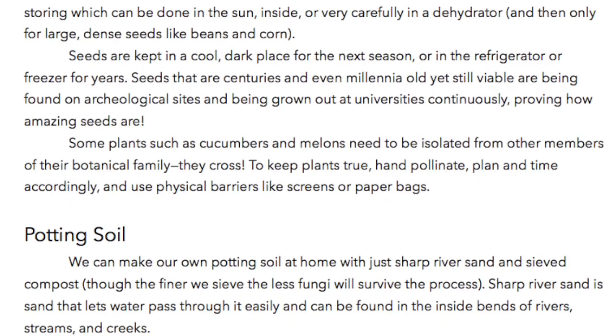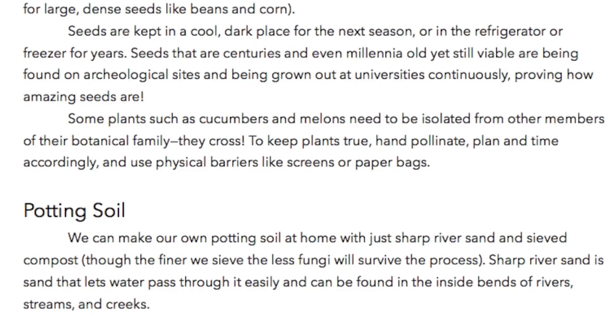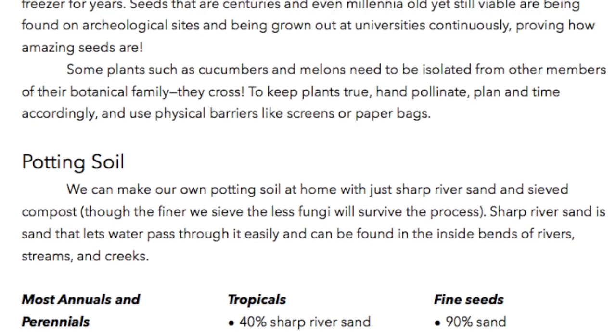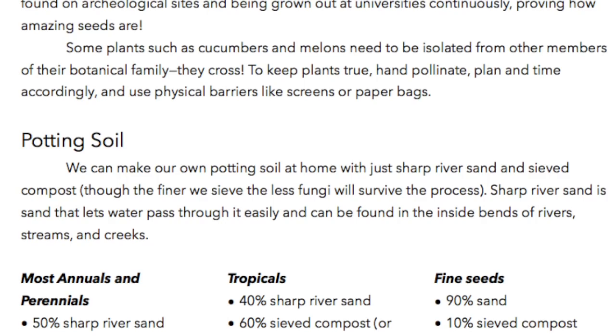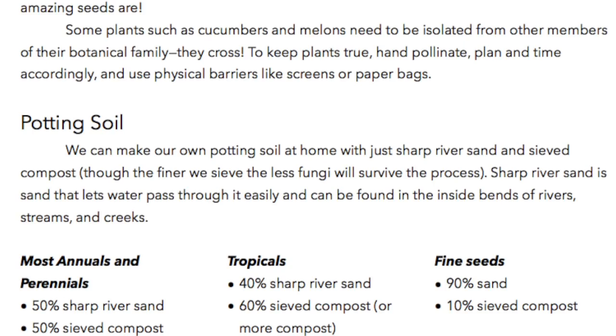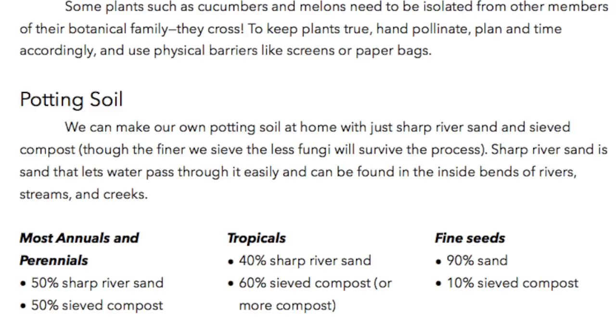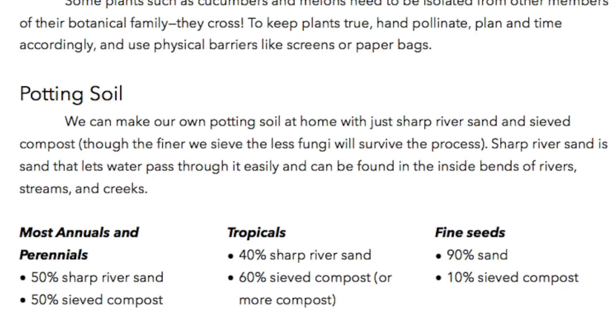Potting soil. We can make our own potting soil at home with just sharp river sand and sieved compost, though the finer we sieve, the less fungi will survive the process. Sharp river sand is sand that lets water pass through easily and can be found in the inside bends of rivers, streams, and creeks. Most annuals and perennials: 50% sharp river sand, 50% sieved compost. Tropicals: 40% sharp river sand, 60% sieved compost or more compost. Fine seeds: 90% sand, 10% sieved compost.